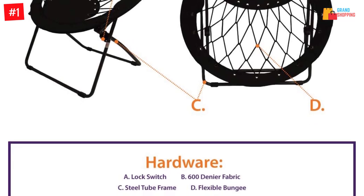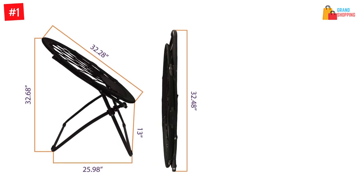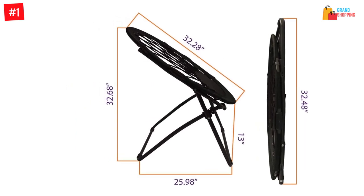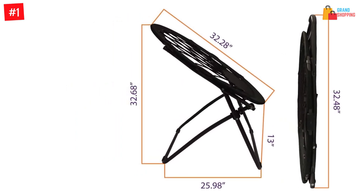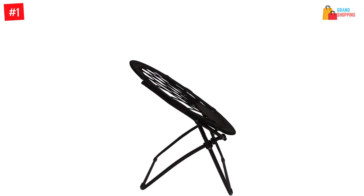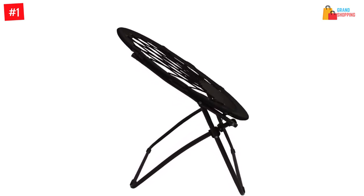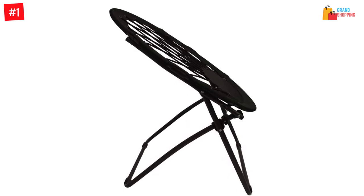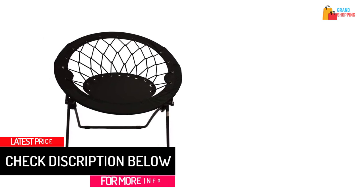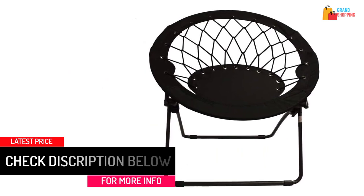Despite the difference in design, it still permits airflow. The steel legs are thicker compared to other bungee chairs, though the rectangular frame has no rubberized feet to prevent slipping. It comes in five colors: gray, purple, black, red, and royal blue. The Impact Canopy bungee chair features a durable polyester rim, strong cords and frame, and comes with a six-month limited warranty. Despite some minor flaws, this impact canopy bungee chair could be the right one for your needs.